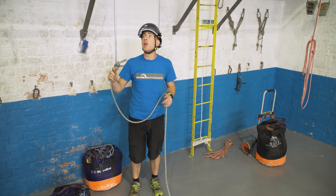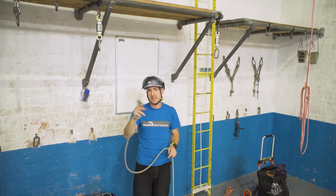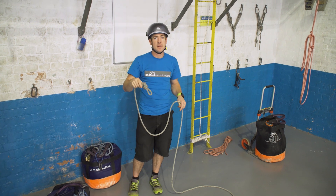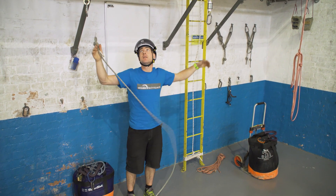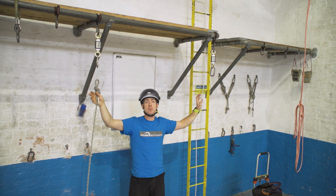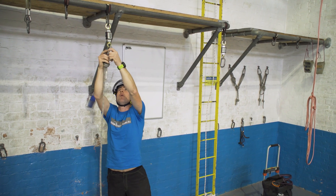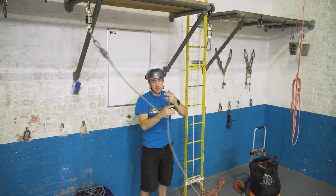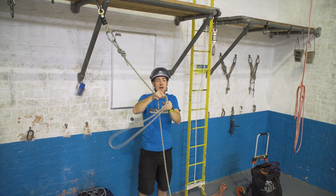We're going to have a look at a little bit of load sharing on Y hangs and the self-equalizing bunny and tension lines — see if we can dispel a few myths. This is about 1.5 meters, which is the limit of what you want without double protection. I'm going to rig a Y hang into my load cells, not too bothered about the angle, and get my bag on.